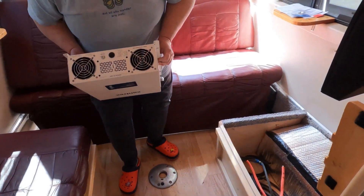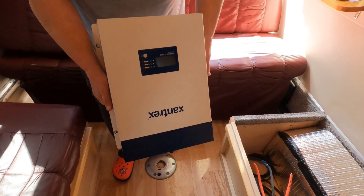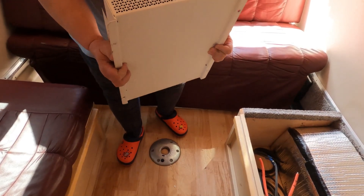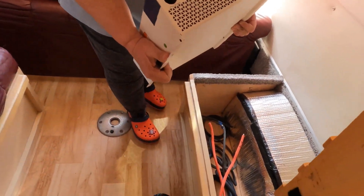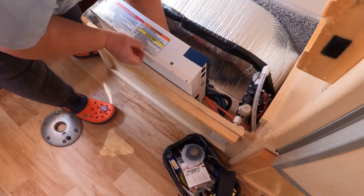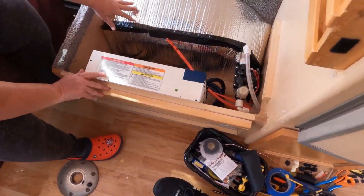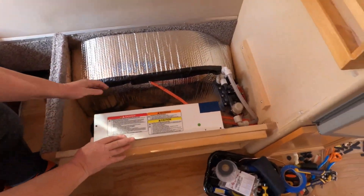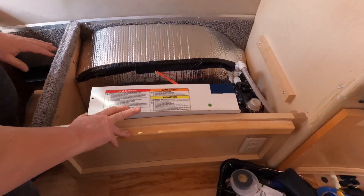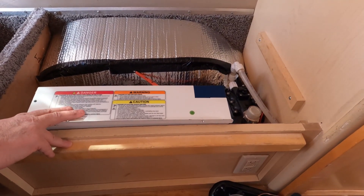Our next job is the inverter. Here's the Xantrex 2000 watt XC — this has an 80 amp battery charger inside as well as the inverter to convert battery power to 120V. We're going to put it in this panel. Yesterday I prepared the wheel well so we could put it in there — took some carpet out and put Reflectix in, which is fire retardant. We didn't want any carpeting exposed because an inverter can throw out sparks while it's running.